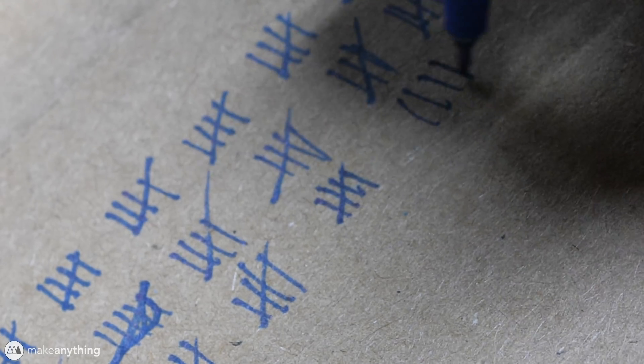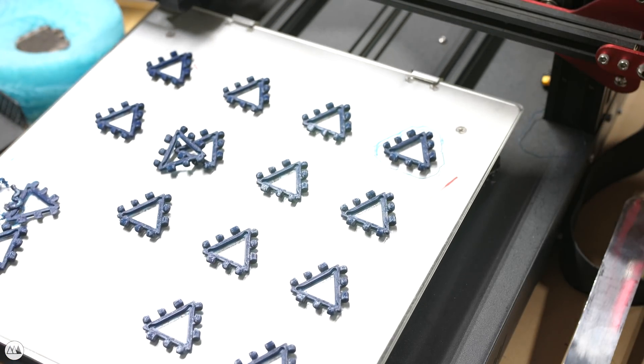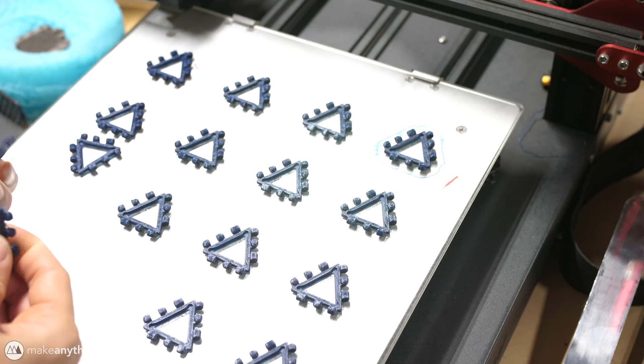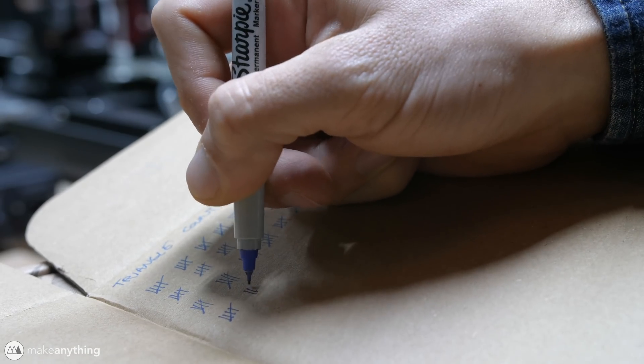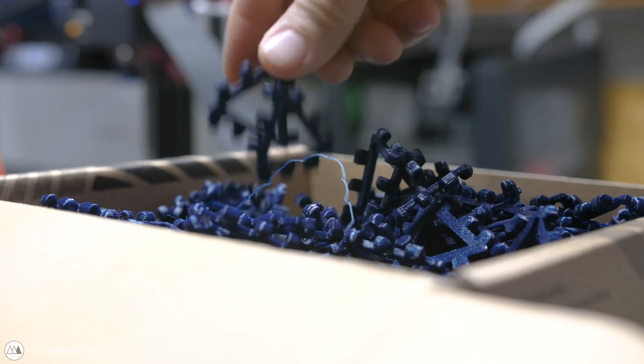It didn't fail very often — there might have been one or two times that a panel didn't stick down completely, but overall it was just a breeze to work with. I also printed several panels on Creality's CR10s Pro, although that one wasn't quite as reliable. Nevertheless, between these two printers, I was able to print out the 900 triangles and 100 square poly panels that I needed for this project.